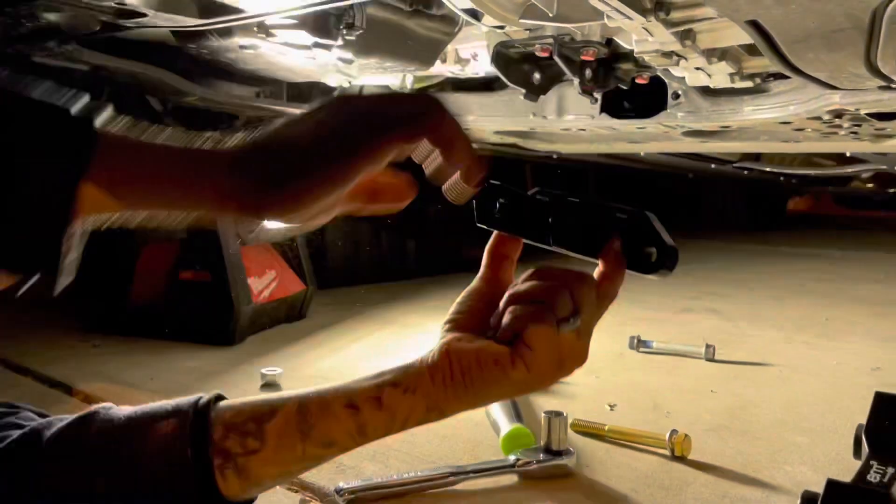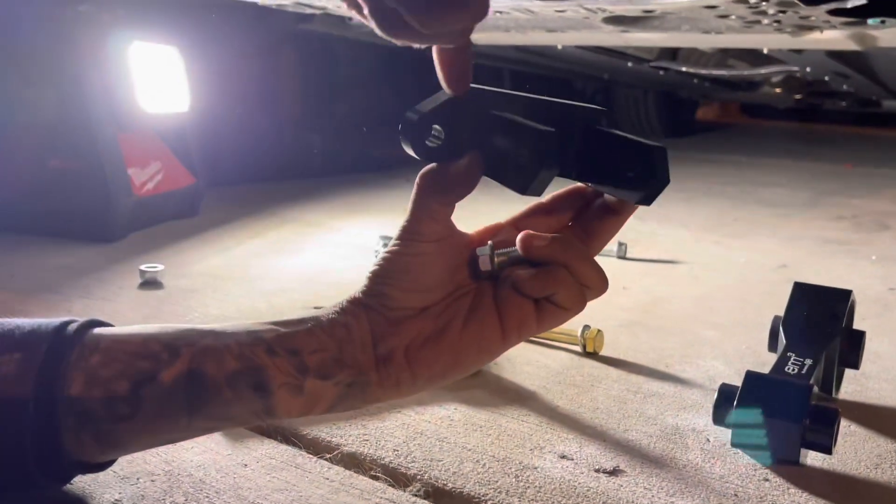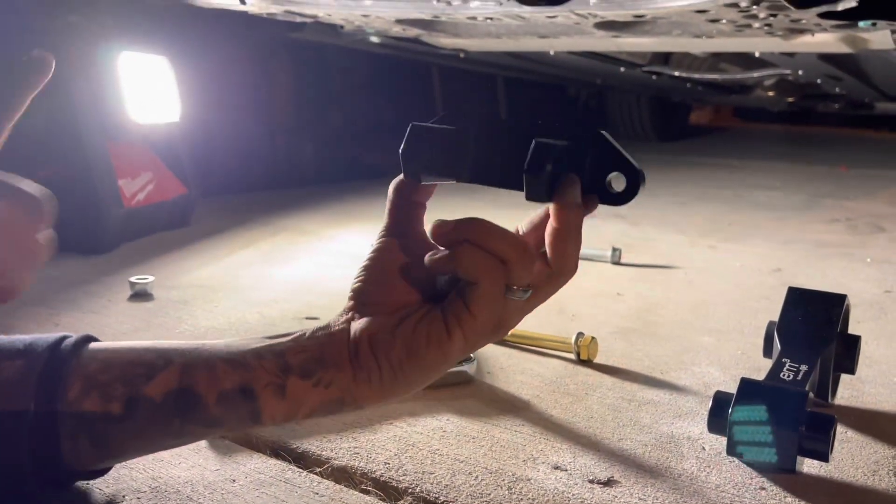When installing the 6 motor mount, you want to make sure that the angled parts on the bracket for the rear are facing up.